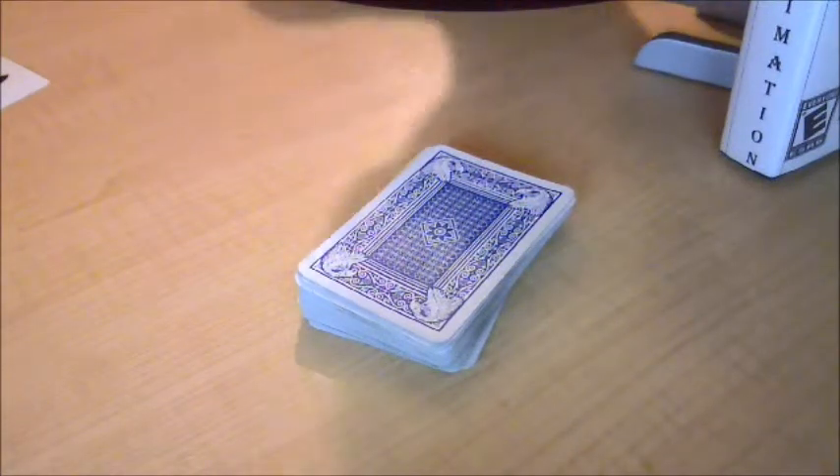Hey guys, how you doing? It's Fluffykins here. Today I'm going to be showing you guys another magic trick. I'll once again be using my Eagle brand deck.